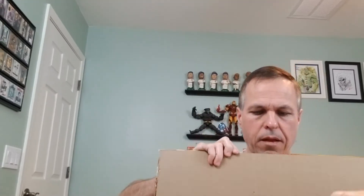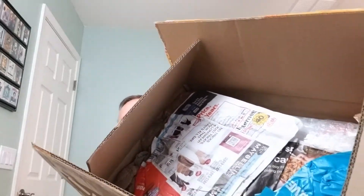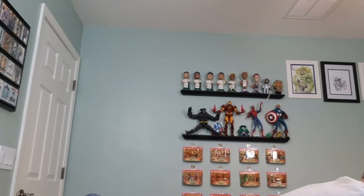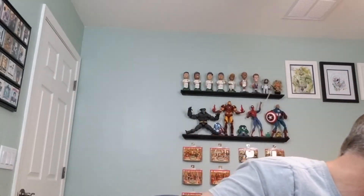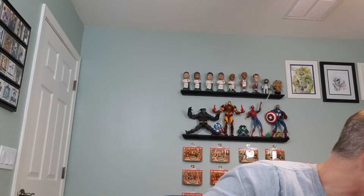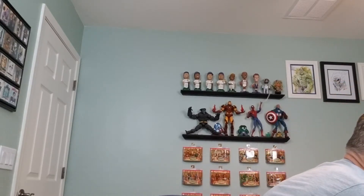All right. Some newspaper and some bubble wrap. Let's see what we got. I think we'll go ahead and do lots of plastic bags and these guys. I think we'll go ahead and do two different videos just to make them go a little bit quicker. Let's start off with this one.